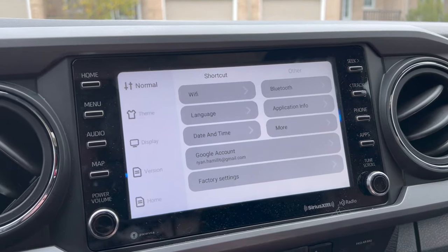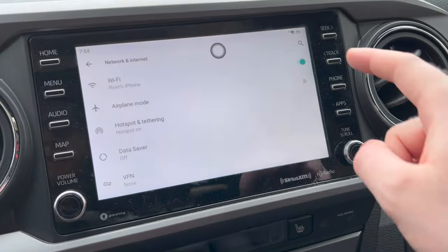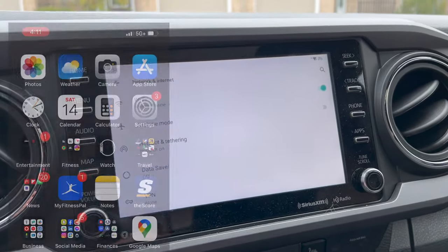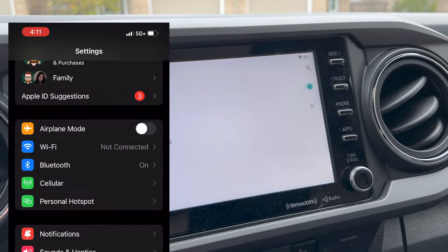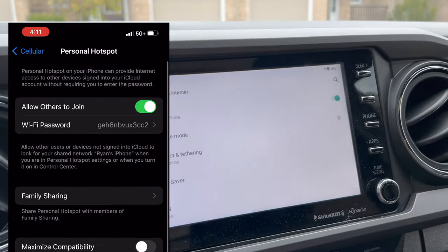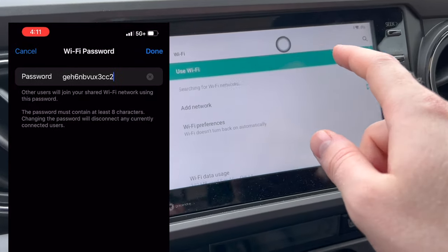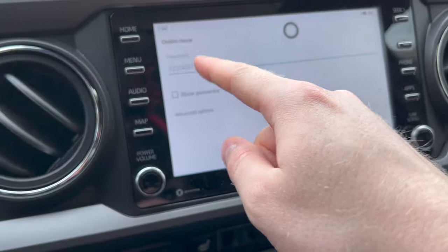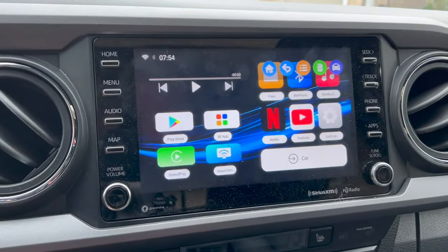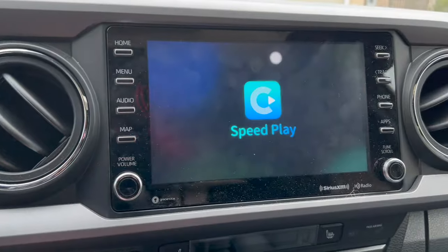To use applications like Netflix and YouTube, you'll want to tether your data. Turn the Wi-Fi on in the AI device settings, then go into your phone settings and turn your hotspot on. Input the hotspot password shown on your phone into the AI Box screen — when you go into Wi-Fi on the device, you'll see your iPhone as an option, click it, and add in the password. Super straightforward, and once done you'll be able to use CarPlay as well as the applications.